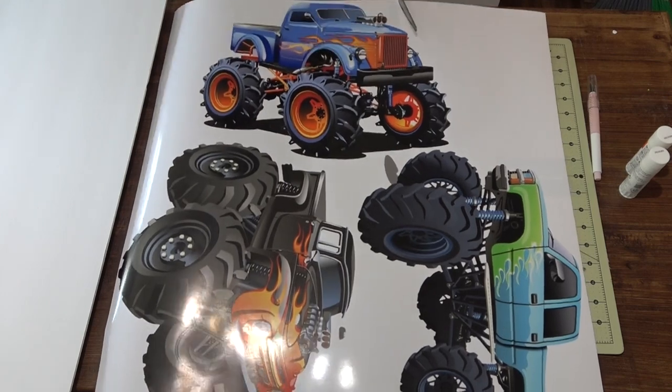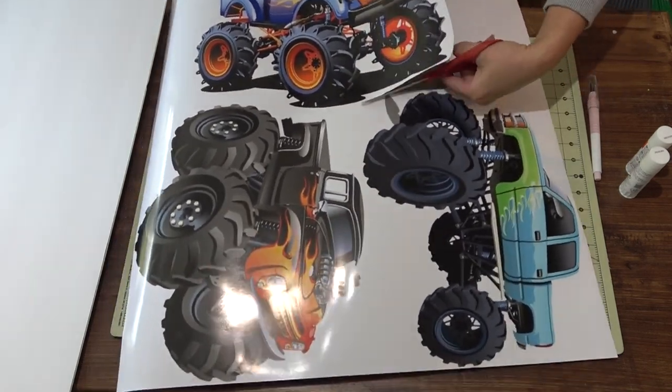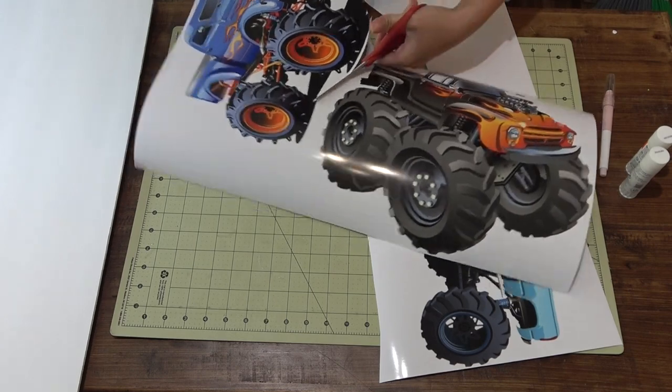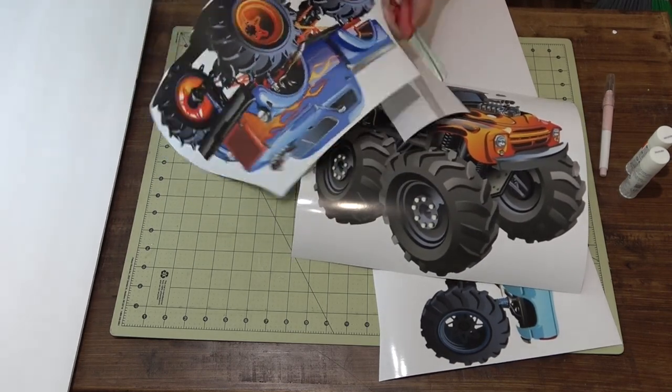This project is fairly simple. To start, all I'm doing is taking my scissors and cutting out my character cutouts. When you're doing this, you want to keep a border around your characters. Don't cut it too tight. You'll get rid of all the excess later.